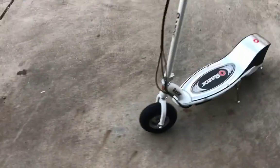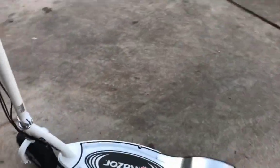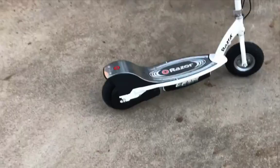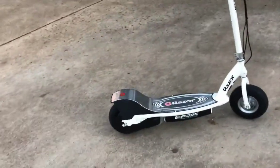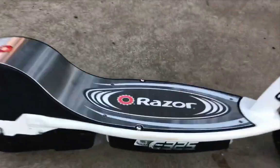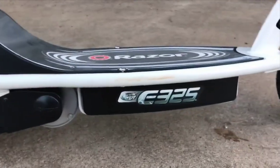Hey guys, I came here and today I will be reviewing this Razor E325. This is an electric scooter made by Razor. It seems to be very rare because I can only find like one picture of it on the internet. It is an E325 — basically it's just an E300 but with the E325 logo on the side and it says 'electric power' right there.